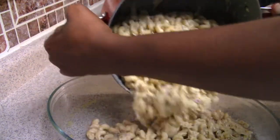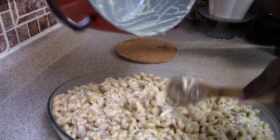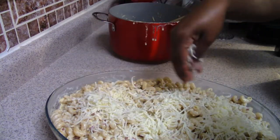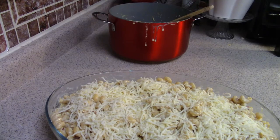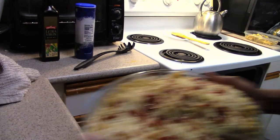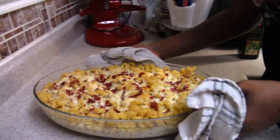I spray my baking pan with olive oil and add the pasta in, making sure every noodle is coated in the alfredo cream sauce. With the smoked bacon mixed in — and roasted bell peppers if you add them — the sauce has amazing flavor. I top it with mozzarella cheese and the remaining bacon, then bake at 400 degrees for about 15 minutes until done.